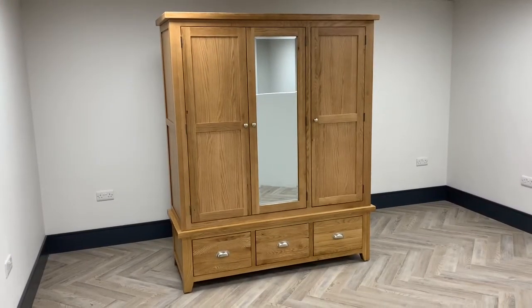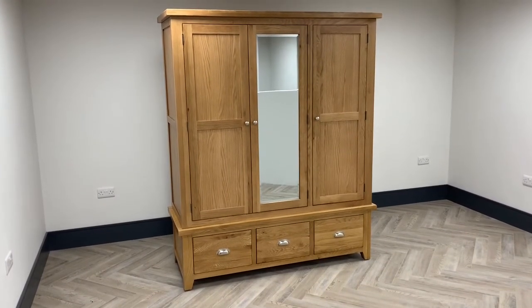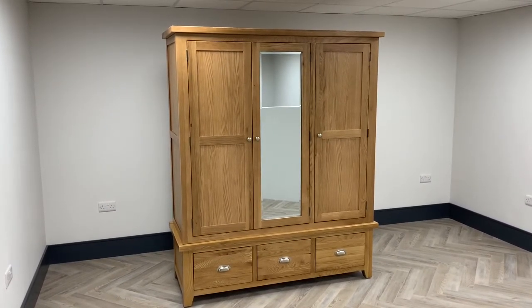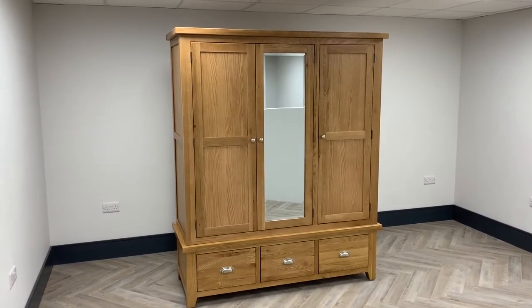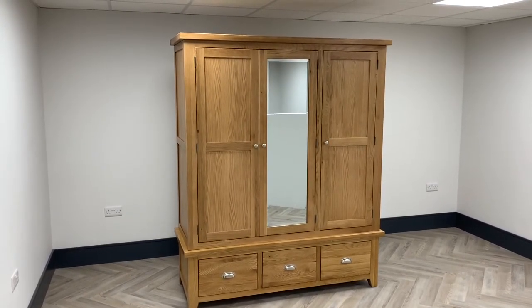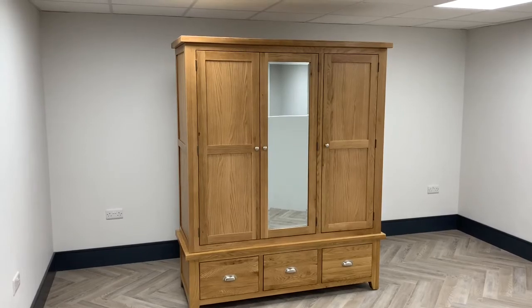If your wardrobe is being placed on a carpet with the back feet against the skirting board, then due to the gripper rod being under the carpet next to the skirting board, the wardrobe may lean forward slightly. To fix this you simply need to raise the front of the wardrobe with the adjustable feet or the felt foot pads.